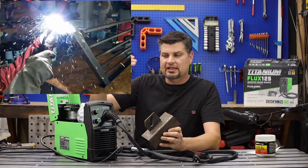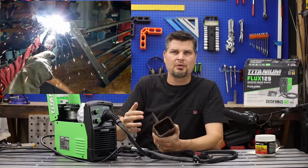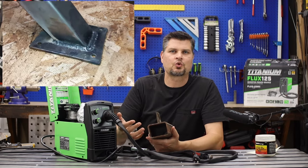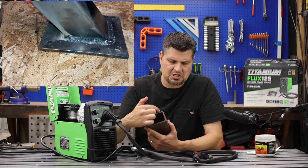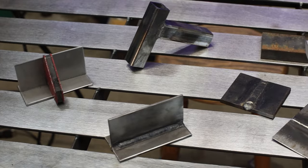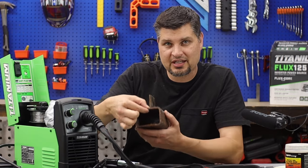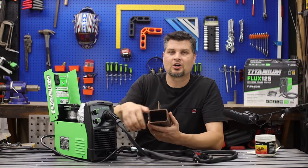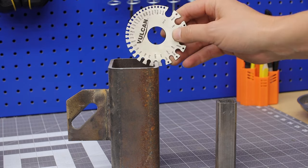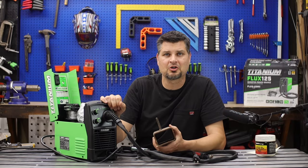One thing where I think people get hung up on is material shape. I saw so many comments like, 'Hey, can it do two-inch square tubing or two-by-three rectangular tubing?' The machine couldn't care less about the shape of the material. All it cares about is how thick the material is. So regardless of what you are welding, you just need to make sure the thickness itself is less than 3/16" and then you're golden.